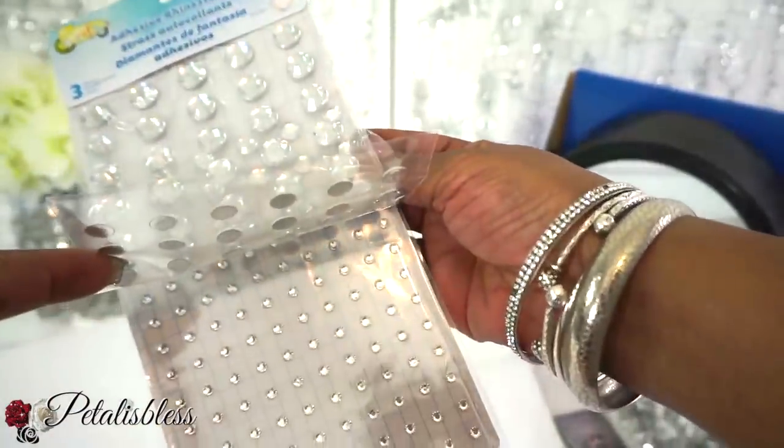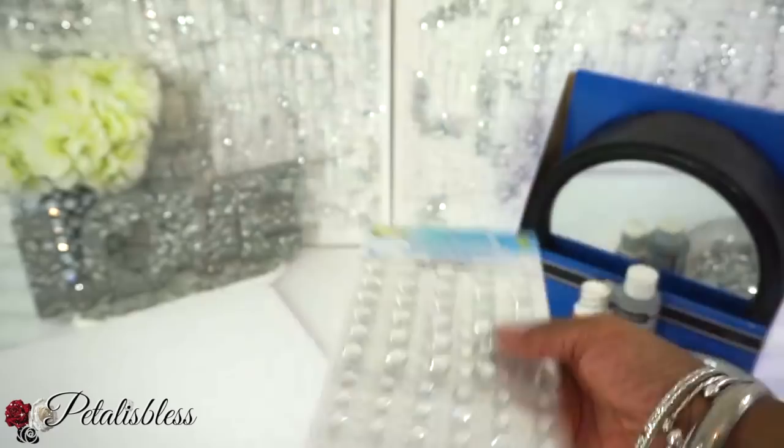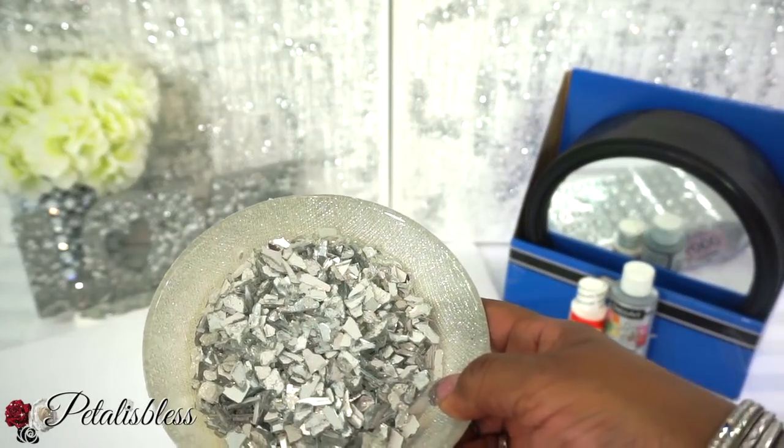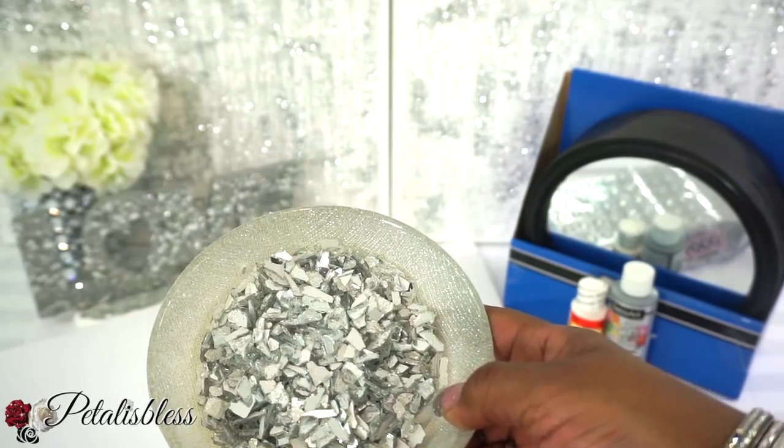These are the size gems you can get at Walmart and Michaels, so I'll be using those gems. And here's our crushed glass. If you haven't seen the video, I'll leave a link below to the video where I make these crushed glass pieces.